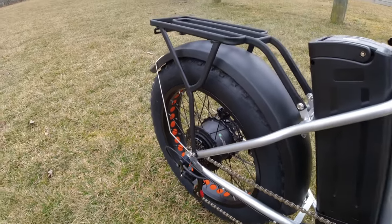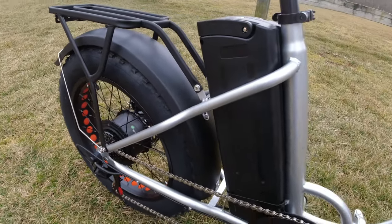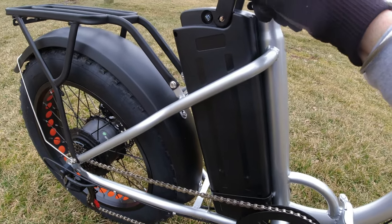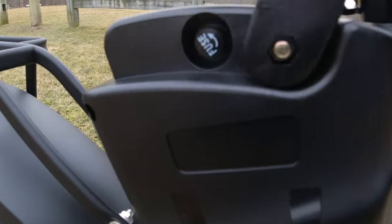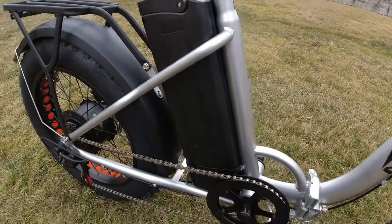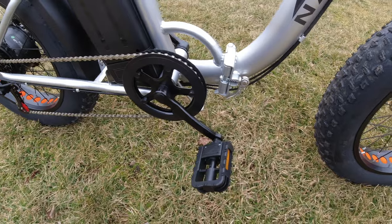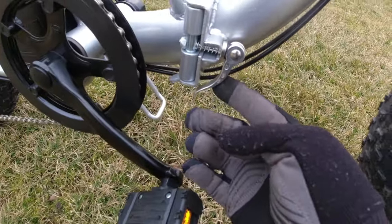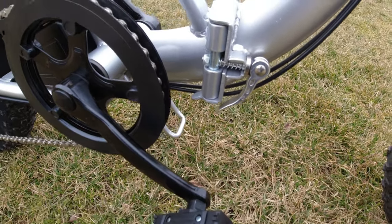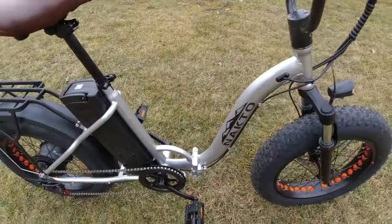It's pretty comfortable overall. 6061 aluminum frame. It's affordable as well. You can see the battery — it's got a little handle on it with a fuse section. I've never seen a fuse on an e-bike battery before. There's that folding mechanism — you just basically pop out the latch and fold the bike from there.